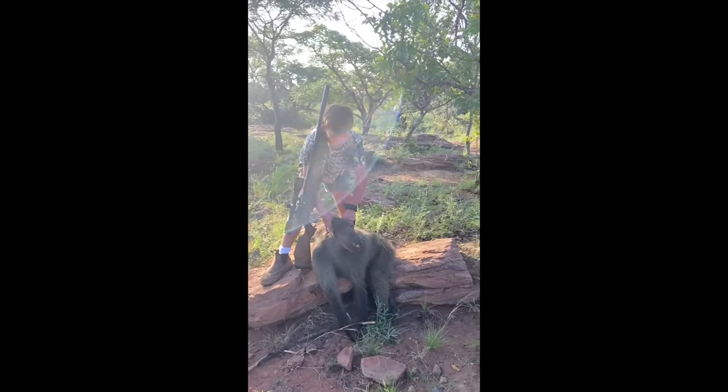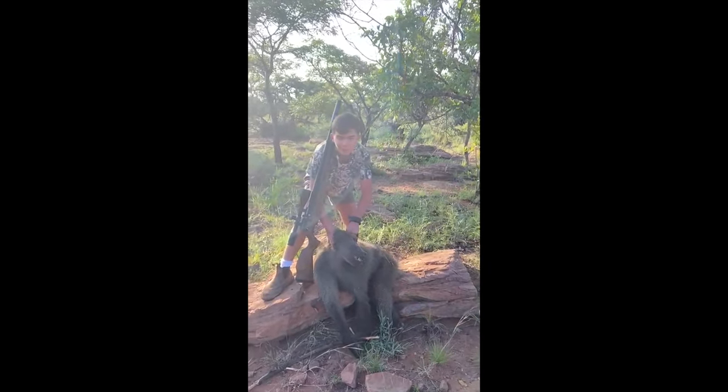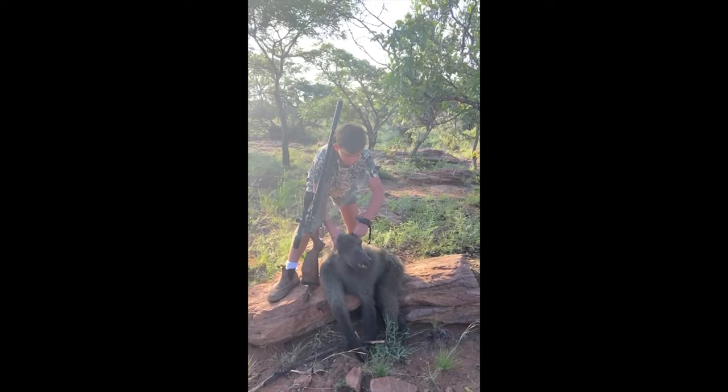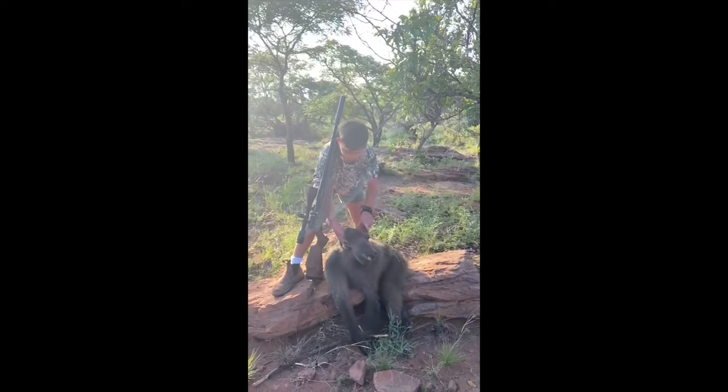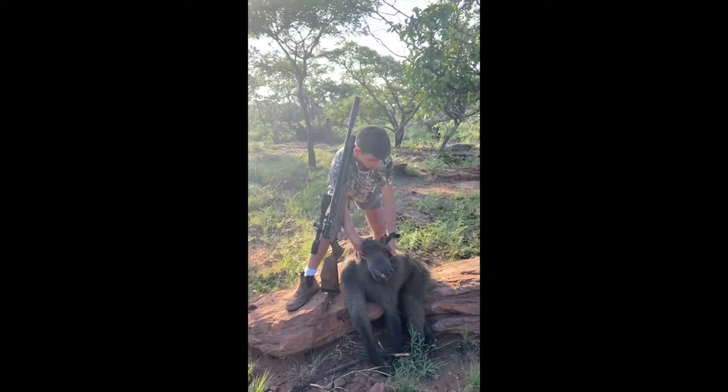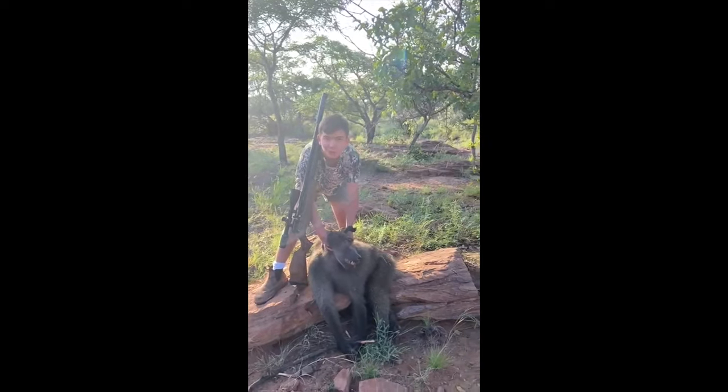As you can see in that video, the baboon we just shot was looking away. I took the shot right there with the Karpunck Mega .22 caliber — dropped it in one shot with a brain shot.